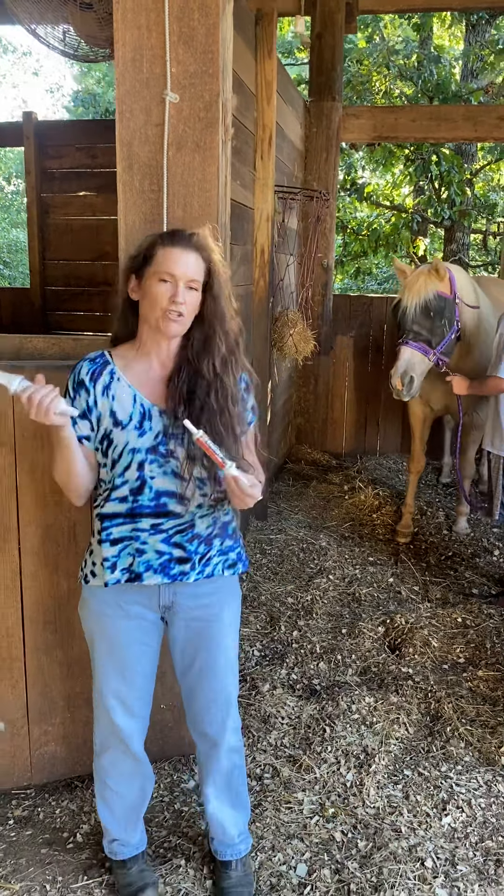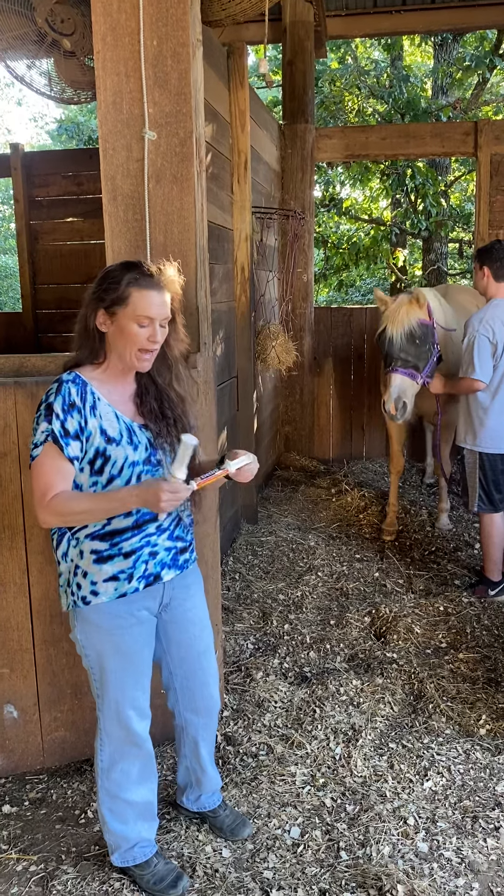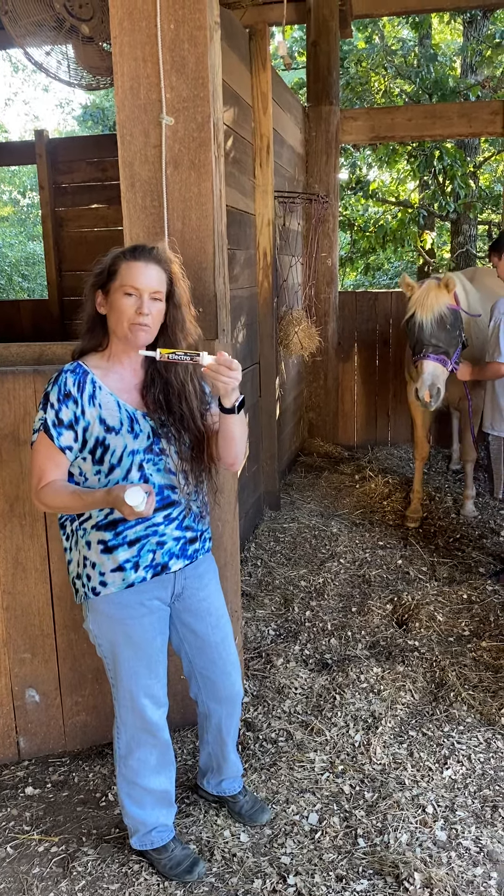For horses with these conditions — whether Chippy with PSSM and potential anhidrosis, or Val who actually has anhidrosis — I'm going to watch their electrolyte levels. This is electrolyte paste. Before I go on the road and travel with them, I'll give this before I load them into the trailer. Then I can supplement with powder electrolytes on the road, and use electrolyte blocks at home. That's something you really want to think about.